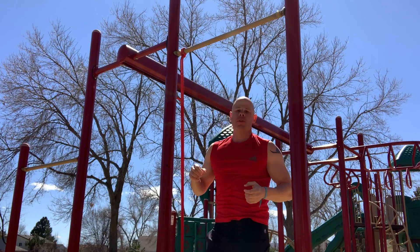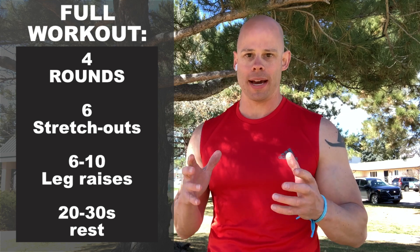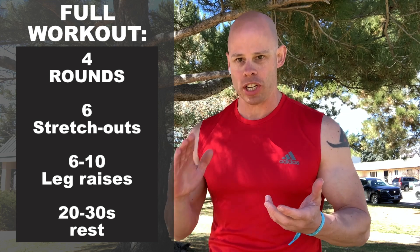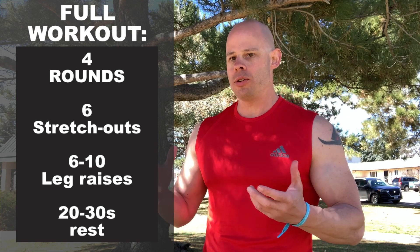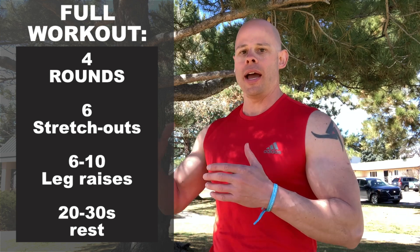Then go right into another set of stretch outs with about 20 to 30 seconds of rest. The total workout is about three or four rounds: six stretch outs — really hard and intense, you want that to fry your abs — then leg raises for about six to ten repetitions as a bit of a finisher, then about 20 to 30 seconds of rest before your second round. If you're interested in checking out the RT-17, highly recommend it — link is down below. Leave any thoughts or questions below as well. Thank you so much for watching. Be fit, live free.